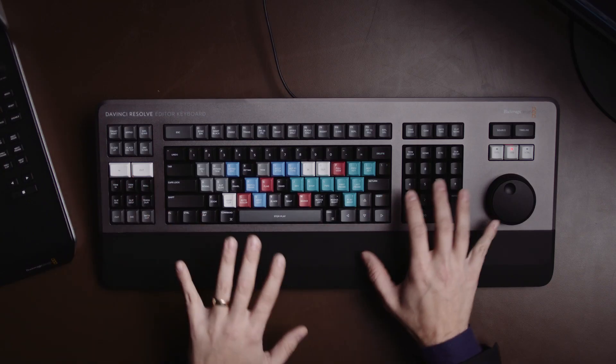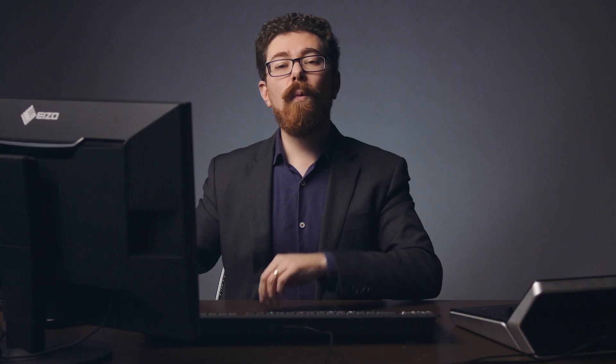Being able to bring people over to Resolve and give them a keyboard that lays out all the keystrokes — so they can instantly see where things are, find the trim buttons, find the in and out points — rather than having to dive into menus or refer to a chart. We're consistently busy and need to streamline things as much as possible. The speed improvement in the learning process for someone coming across from the Adobe suite is worth it for us alone, and factoring in the broader ergonomic and functional improvements over a standard keyboard, it's something I'd really like to roll out across the whole team.